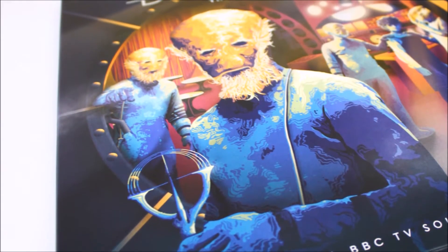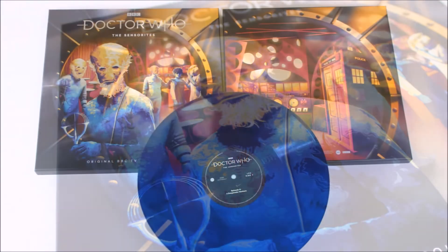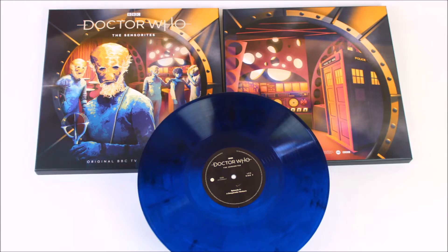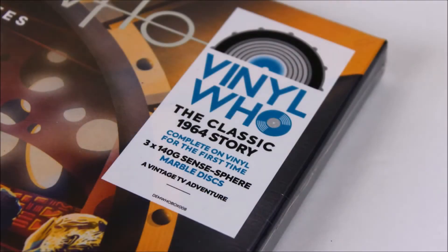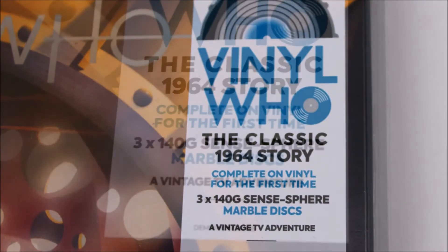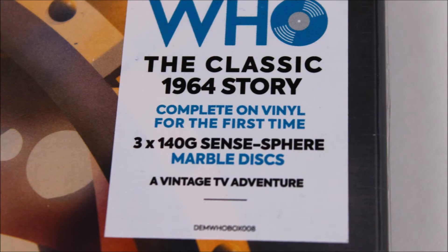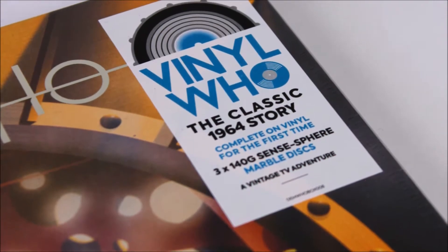As always the collector's case has been made out of lovely high quality cardboard ensuring that the vinyl records are kept safe on the inside of the box, and it feels really strong, high quality and like a premium piece of merchandise. The product also comes wrapped in cellophane with the usual Vinyl Who sticker stating that this is a classic 1964 story complete on vinyl for the first ever time. This is a three 140 gram vinyl record collector set with a Sensphere marble disc design.